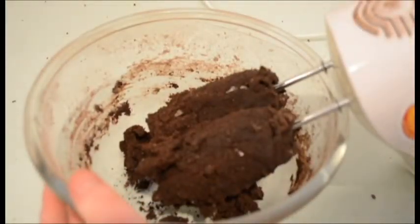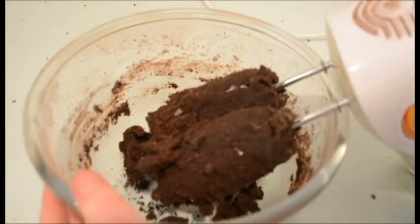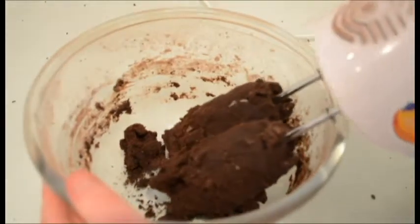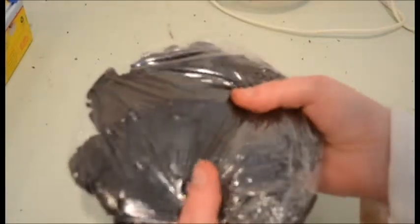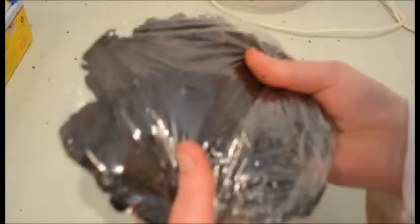That made a little bit of a mess, but the dough seems quite good and stiff. So we have our dough. Now we're just going to wrap it in some cling wrap and place it in the fridge for an hour. While that's setting, I'm going to make the filling.